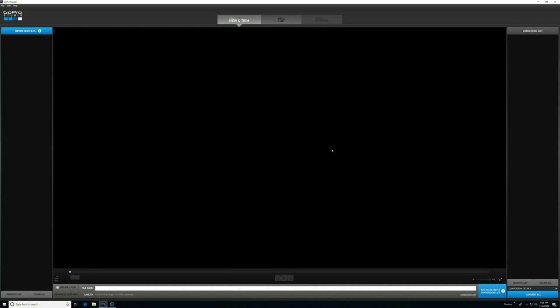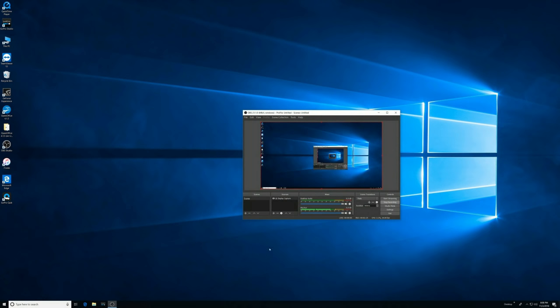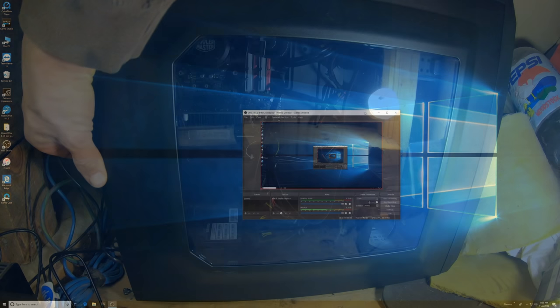That was pretty easy, and hopefully this should run a little better. I'm still using GoPro Studio to edit everything, and that's been working pretty well. And if anyone's curious how to record your screen, this program here — OBS Studio.